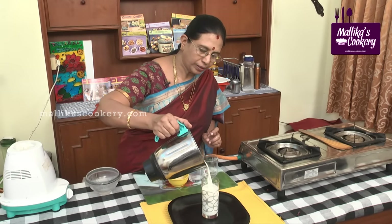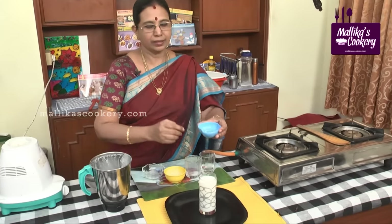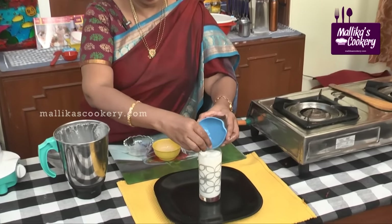Now this is ready to serve. Pour it into a tall glass and add extra ice cubes with a straw.